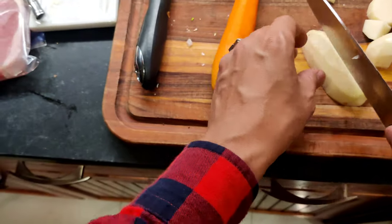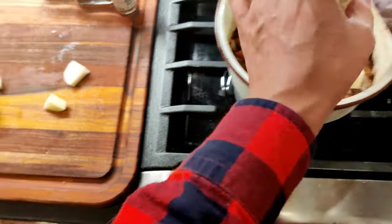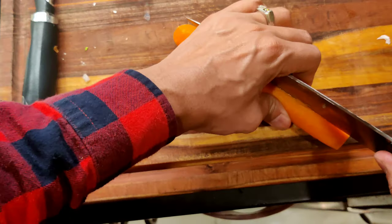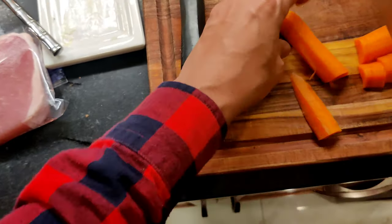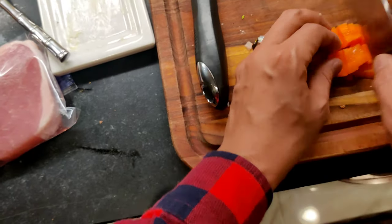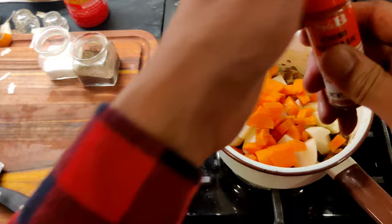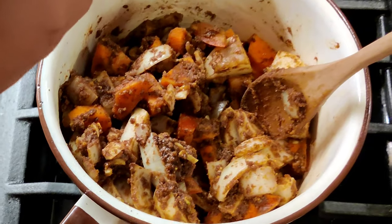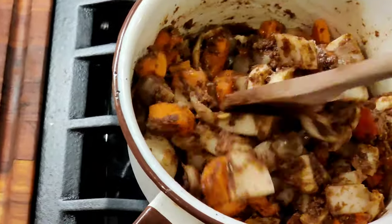Put the potatoes and carrots in big chunks. Once everything's in, coat it all with the curry. Add a little salt and some pepper — that looks good. We're going to turn the heat up.